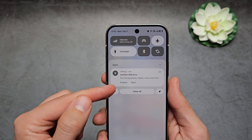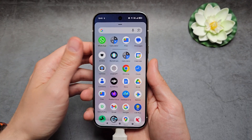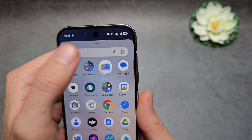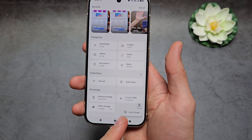You can click 'Explore' to browse the files on the flash drive, but if you want to transfer all of your files, you actually have to use the Files app. So in your app drawer, find the Files app.